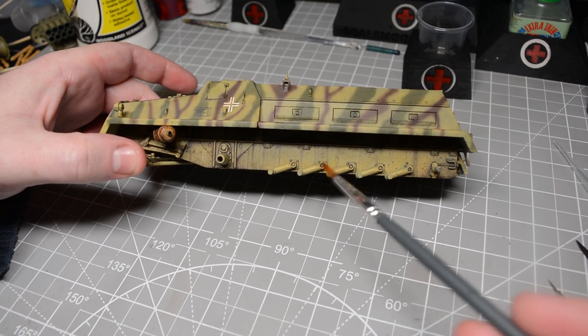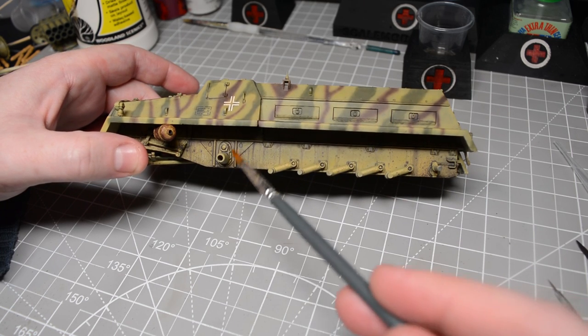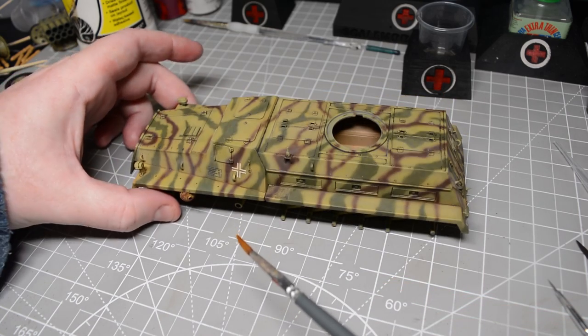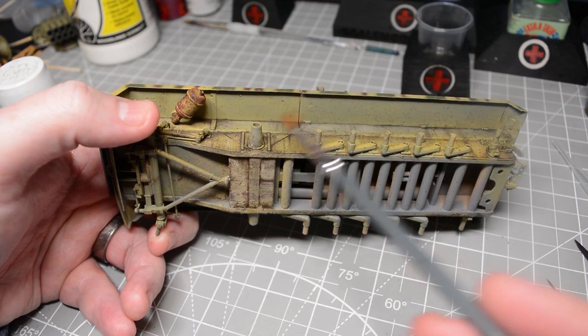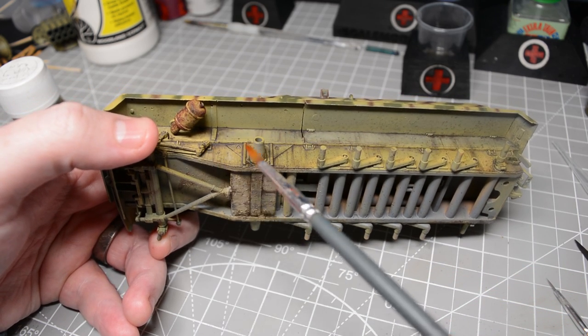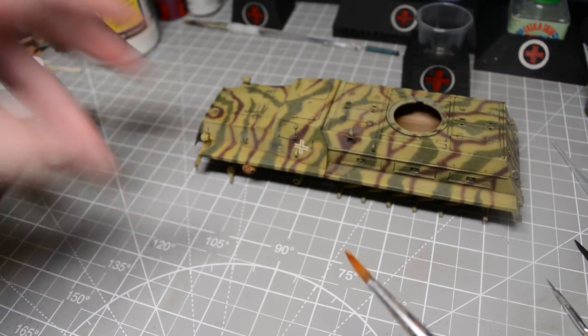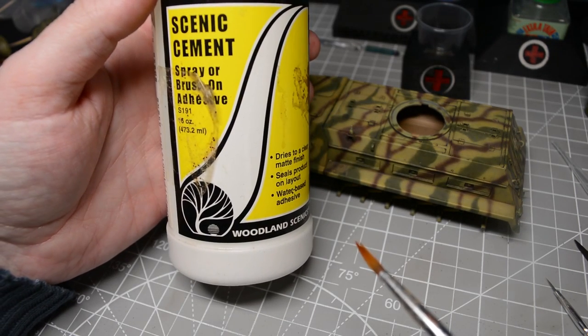Once all those oil paints were dry it was time to move on and get into the bit where I add the mud — sorry it took five minutes to get to this point. To fix the pigments to the surface of the model I needed a fixer. Modern trends and my own recent videos lean towards enamel products but in this video I went old school and used Woodland Scenics Scenic Cement.